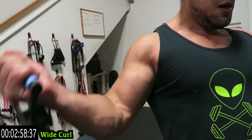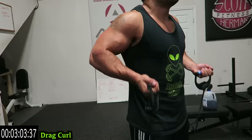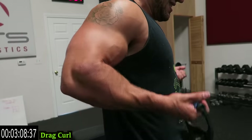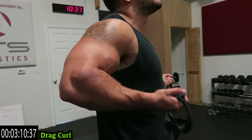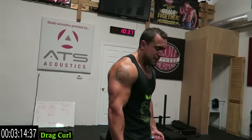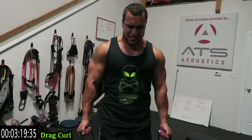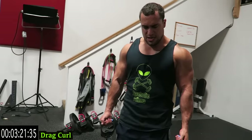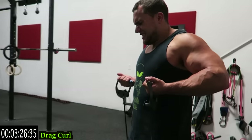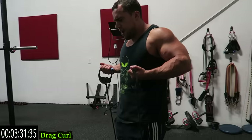Three, two, one — to the drag curl. Keep those elbows back guys. Keep those elbows back guys, shake it out come on. Those biceps are burning, getting that crazy pump right now. Keep those elbows back guys.